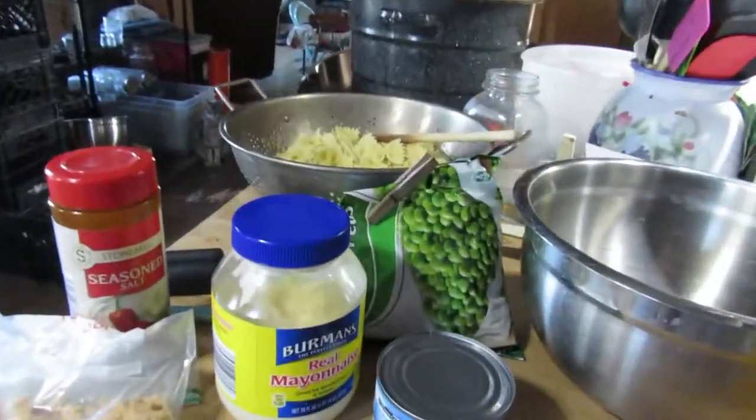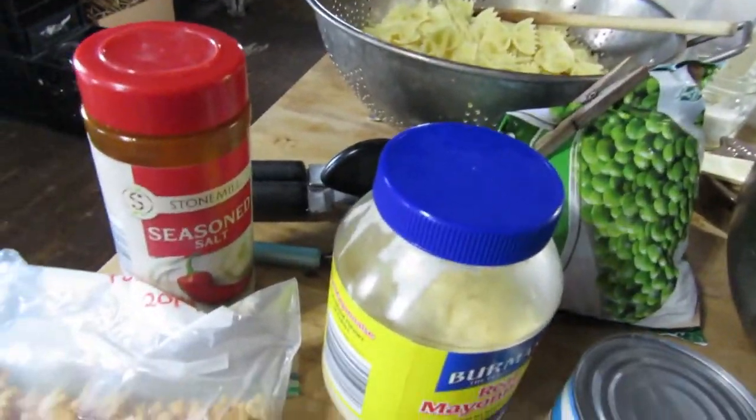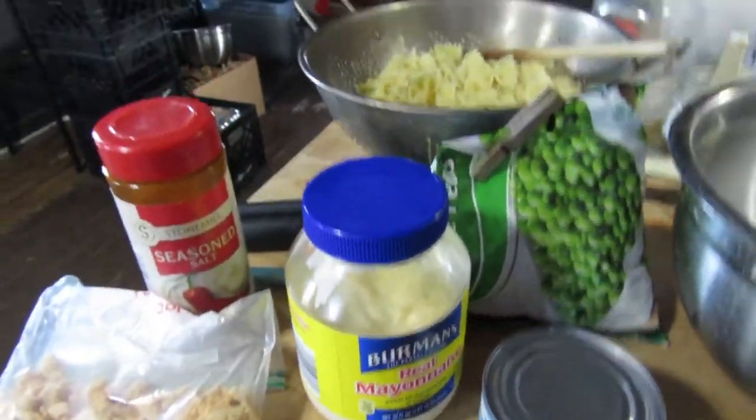Tonight I'm going to be making a tuna pasta salad with some peas in it. So here's what you're going to need.